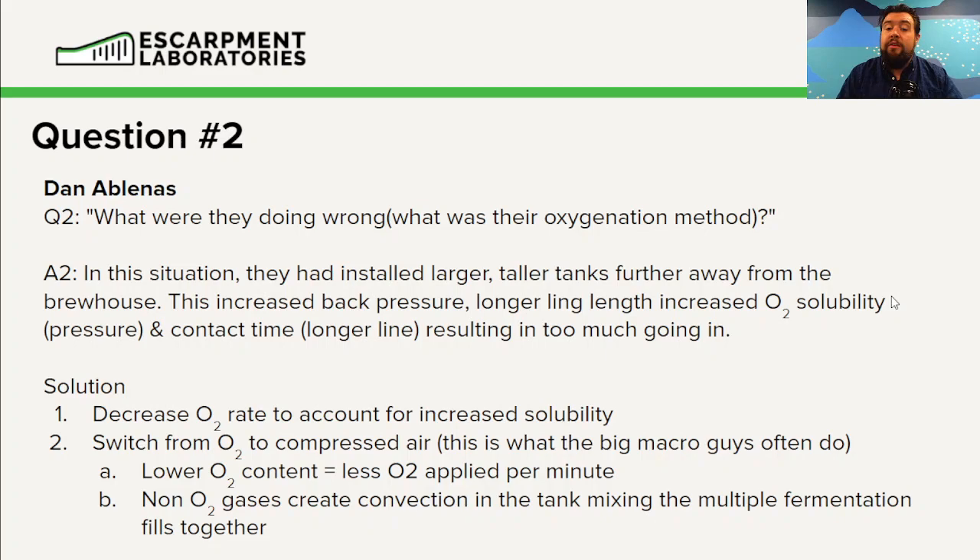They're usually going three fills to a fermenter and will use compressed air to help churn all the different fills into one homogenous mixture, and to ensure yeast cells are evenly distributed throughout the entire tank. If you find yourself in this situation, my gut would be to switch from pure oxygen gas to compressed air and then dial it in from there.